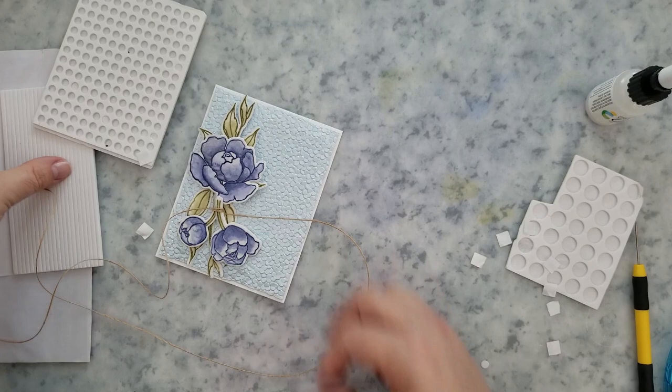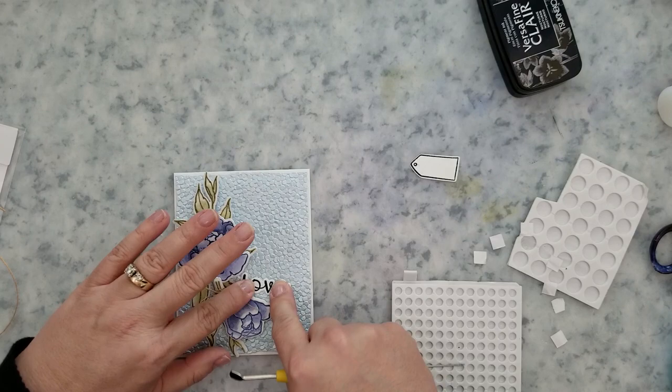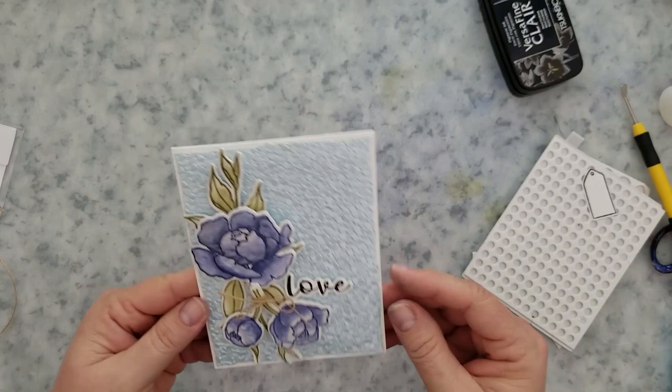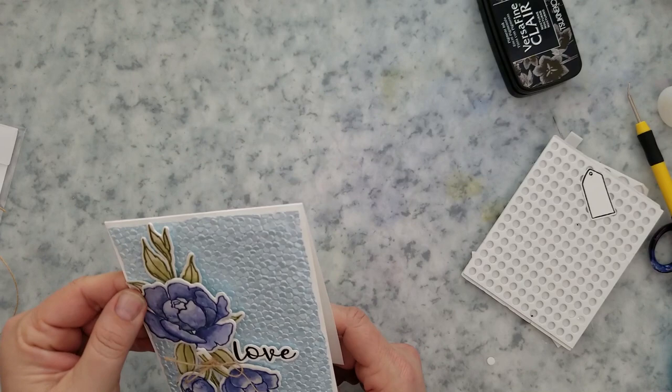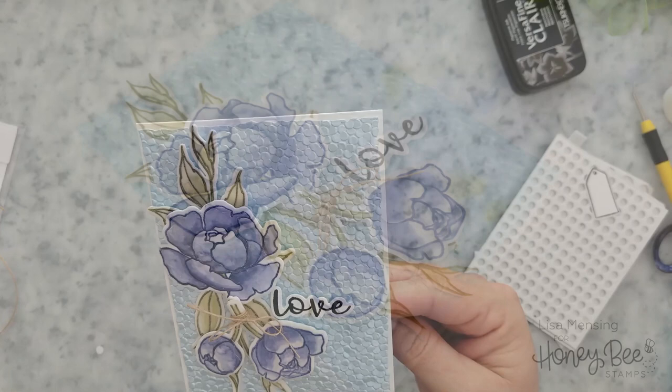My inspiration for this card came from a cake I saw on Pinterest — it was so beautiful, just with some pink shimmer, a tiny flower on the front, and twine. I thought that would make a beautiful card, so a great place to find inspiration is literally to look at cakes on Pinterest. I went ahead and stamped and die cut the little word 'love' from the Piece of Cake stamp set and coordinating dies.